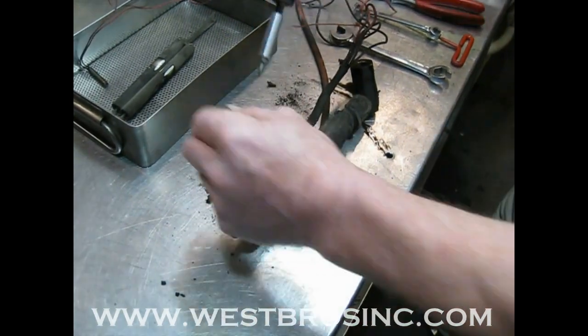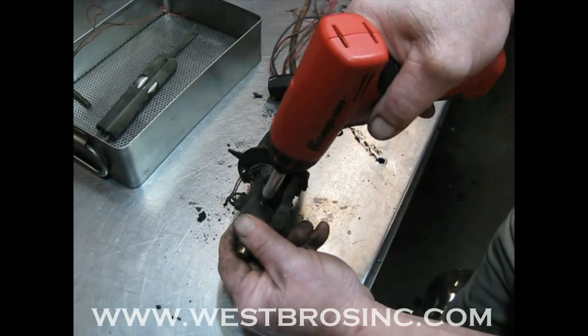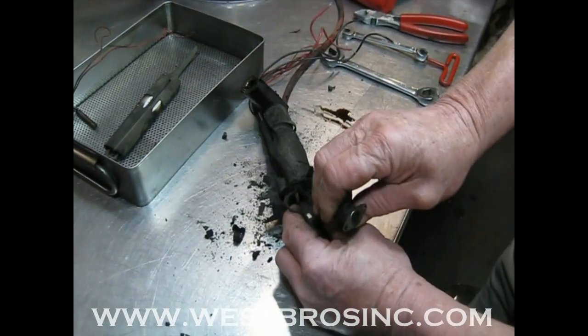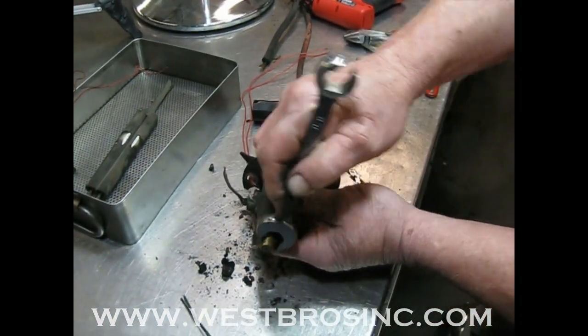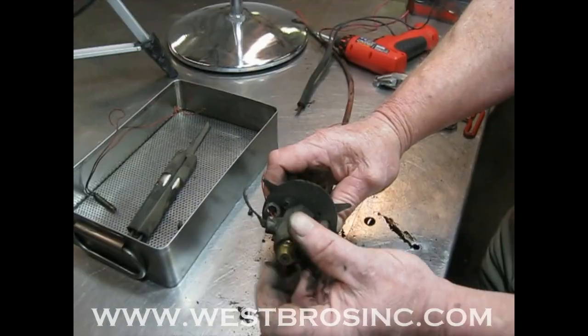These nozzle temp controls will be replaced. This nozzle should be replaced about every 2,000 hours.